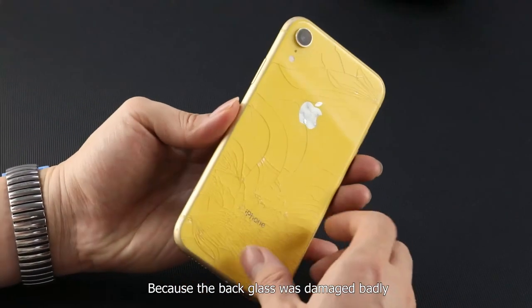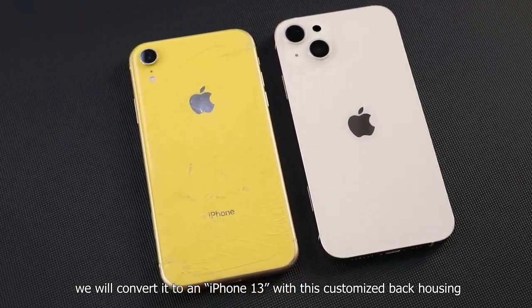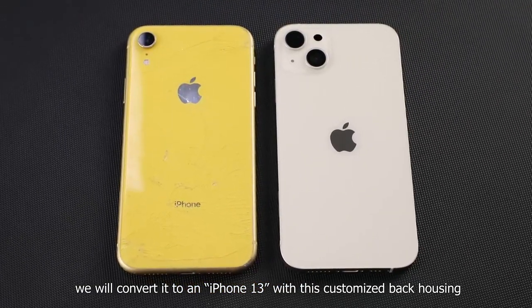Because the back glass was damaged badly, we will convert it to an iPhone 13 with this customized back housing.